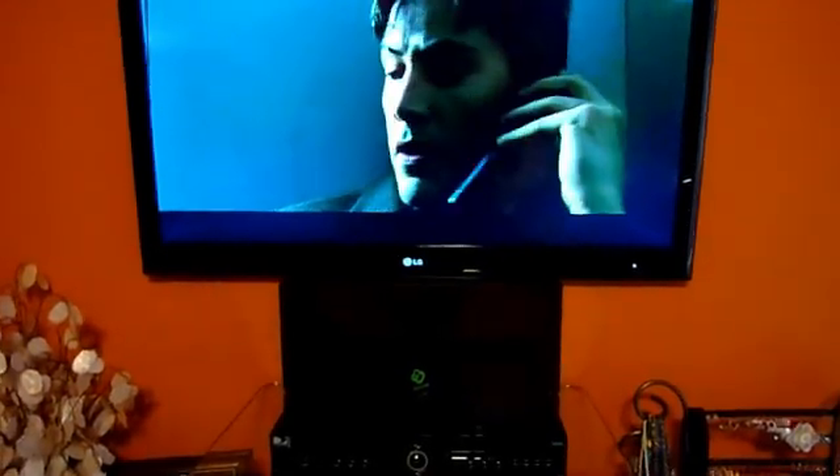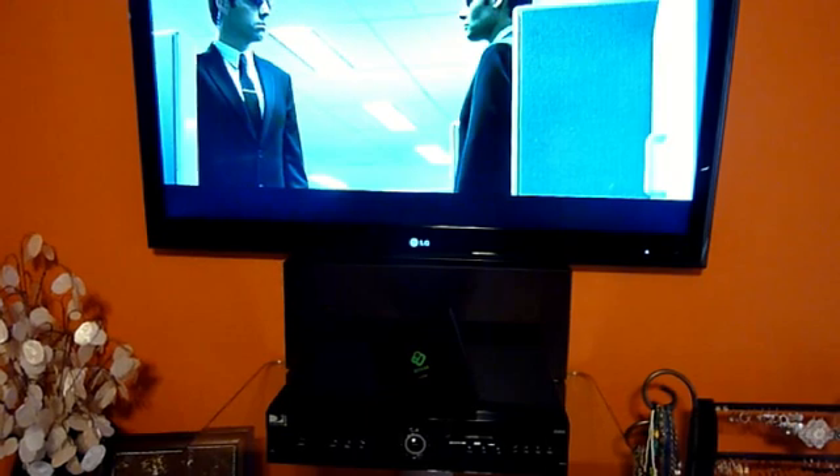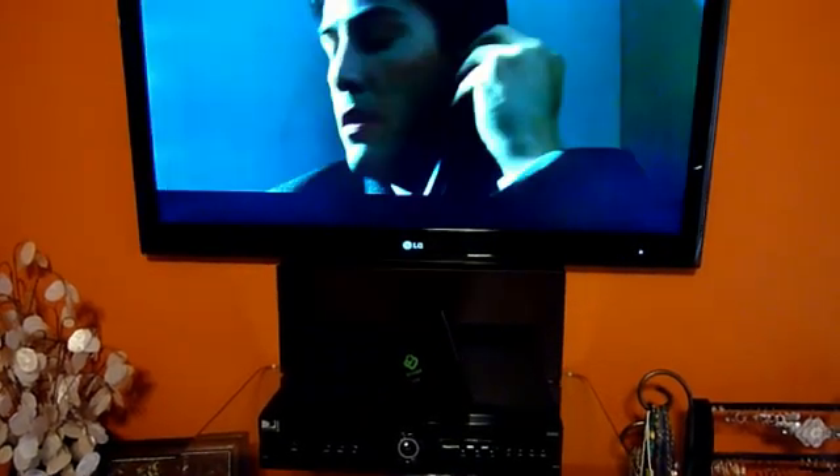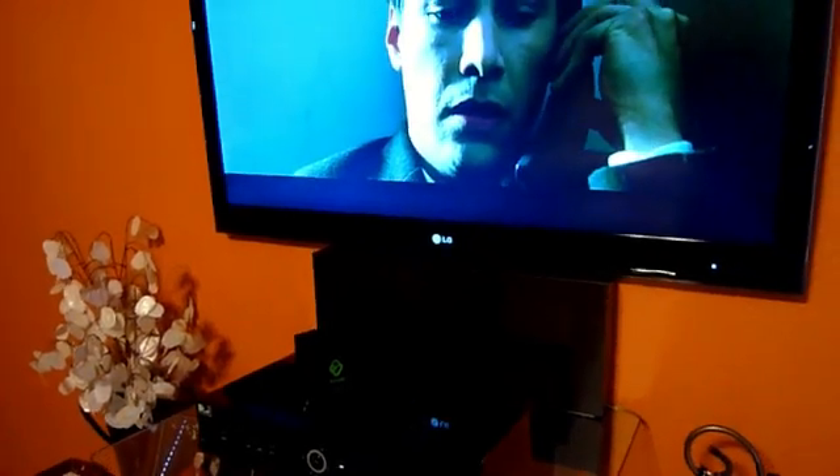I just wanted to show a quick video of what I've got playing, just so everyone can believe it. I know there's a lot of people that have questions about the wireless capabilities of the Boxy Box. What I have is three TVs that are all playing a different version of the Matrix, so I'm streaming three different files all over wireless. You can see there's no network cable — just the power cable and the HDMI cable. This is all 1080p. This is the bedroom playing the first Matrix.